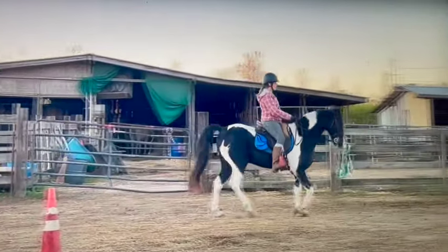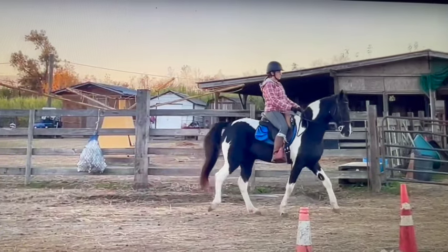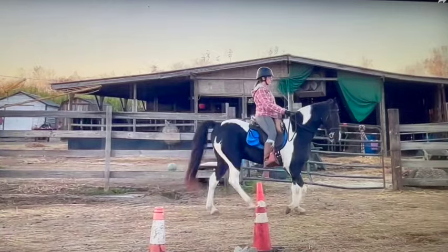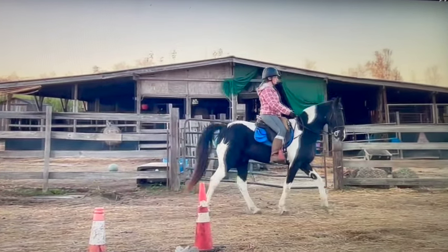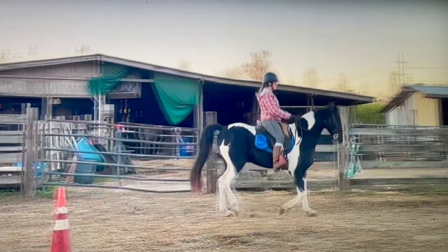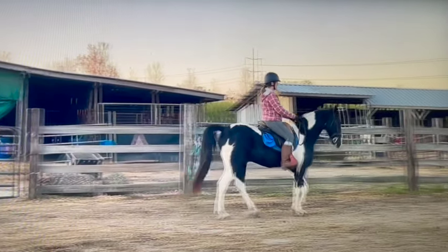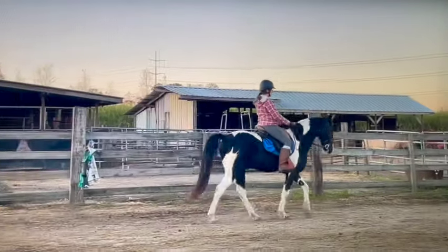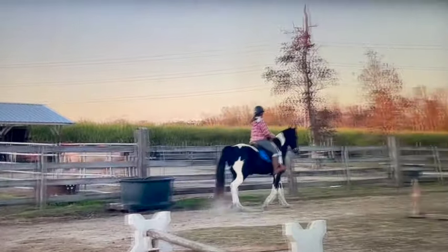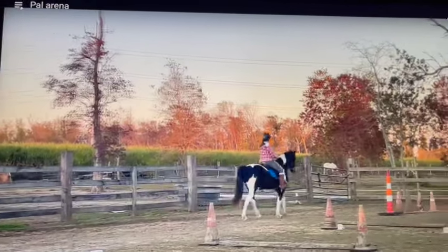Here it looked like you were using your left leg and then I saw you go to your right leg and rein, but he's a little bit confused on what he's supposed to be doing, so we want to be a little bit clearer to him. As you start going faster, he should have a running walk at this point — it should have gone from a flat walk to a running walk but he kind of went into a step pace.